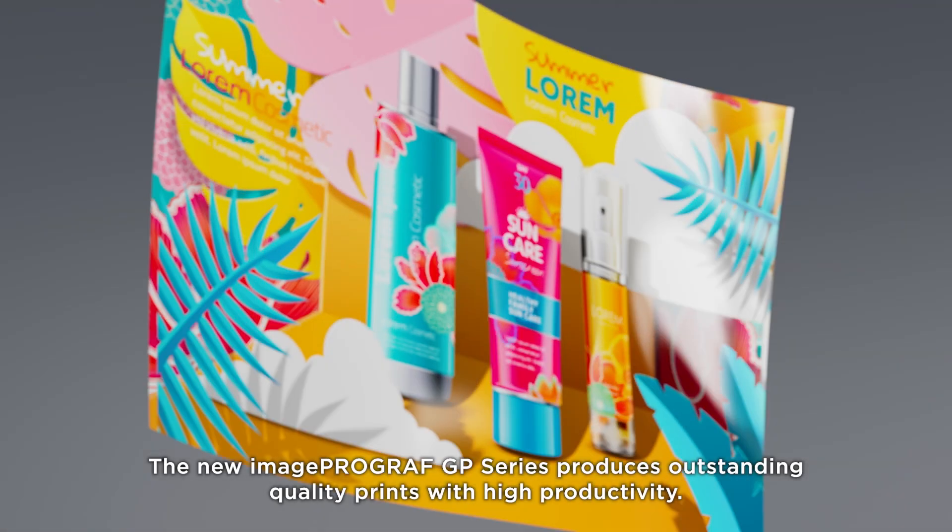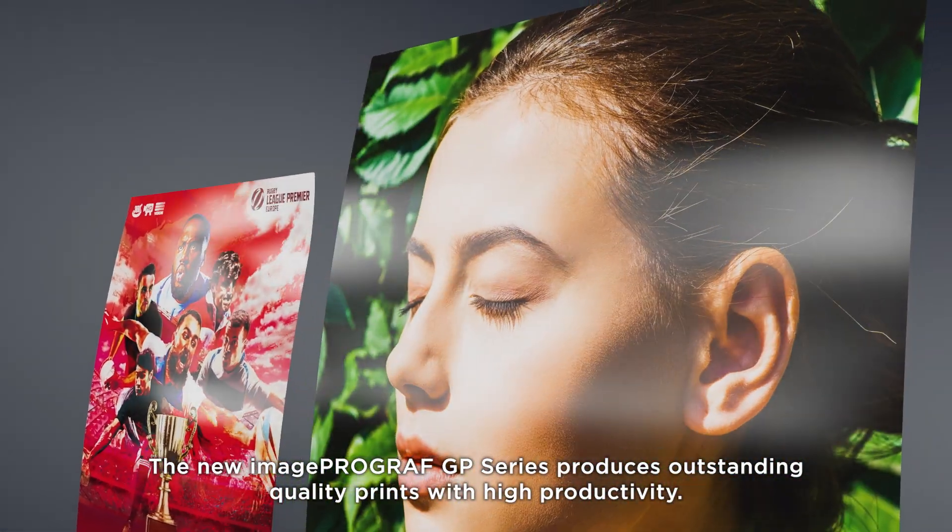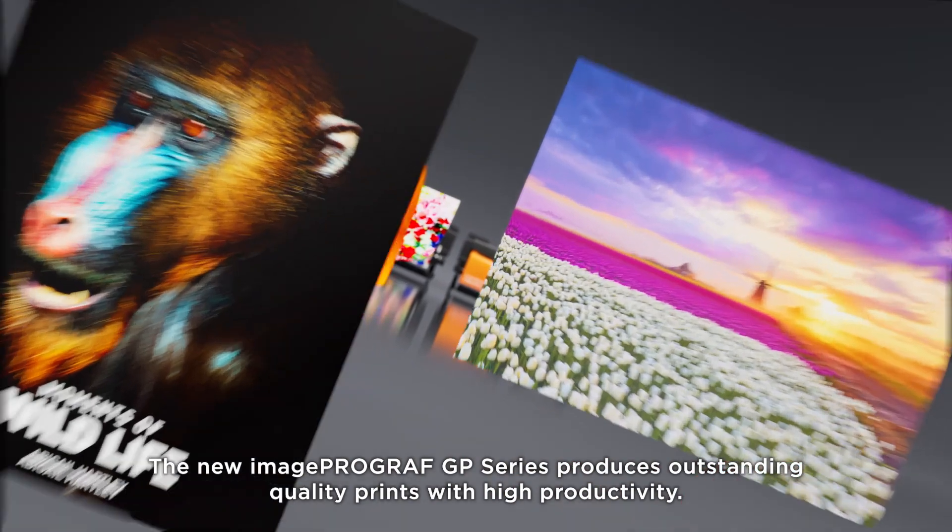Image ProGraph. The new Image ProGraph GP Series produces outstanding quality prints with high productivity.